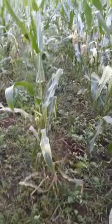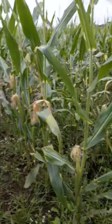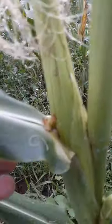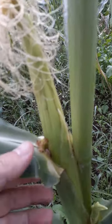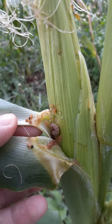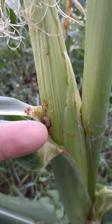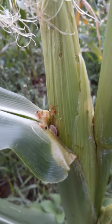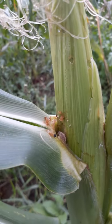Once the corn starts to form a cob, the fall armyworms like to get into those cobs and eat them. There's one over here — you can see down here where the leaf meets the cob is the entry point they like to go in. There's a grub right there — a fall armyworm grub. What they tend to do from there is bore a hole straight through that cob and out the other side, causing the cob to rot and losing all the quality of the corn.